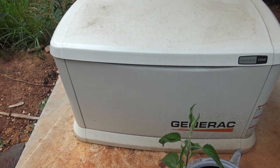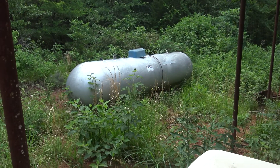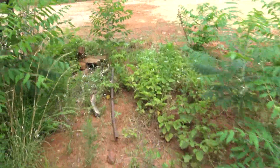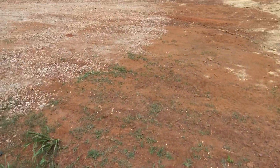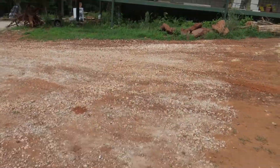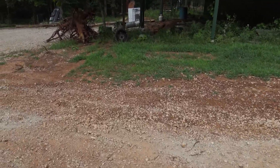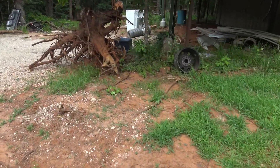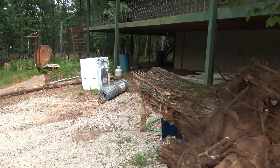There's our Generac 22-kilowatt standby generator — that's propane — and a thousand-gallon propane tank, just in case. But all of the systems in your house require continuous power, and you're not going to run a window unit AC for two hours to keep it cool all night. It just doesn't work like that.